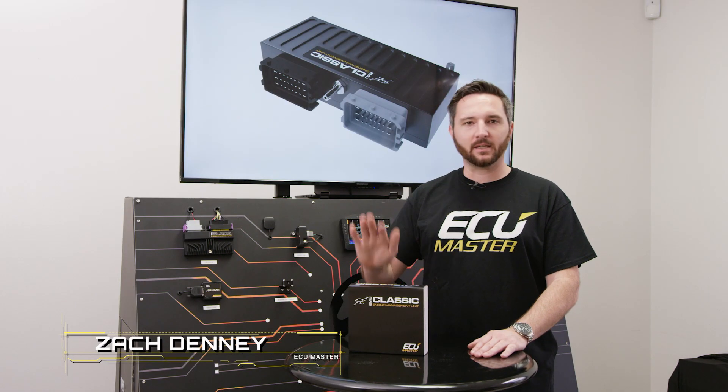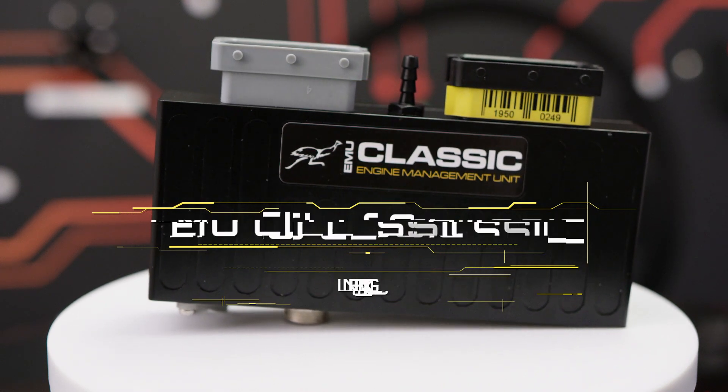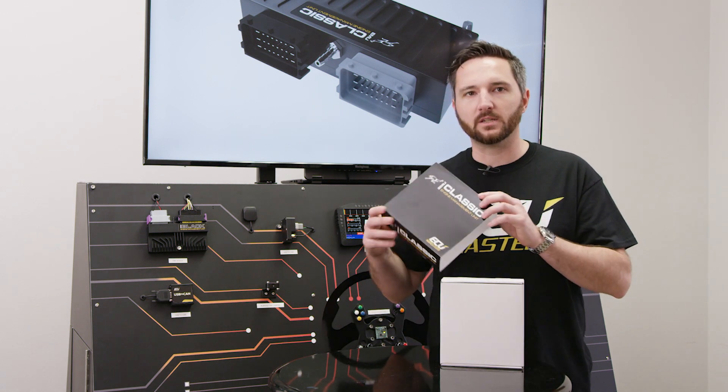Hey, Zach from ECU Master here. Today we're unboxing an EMU Classic. I'm not going to cover all the features of the device — that's going to require a longer video — but I at least want to show you what's in the box.